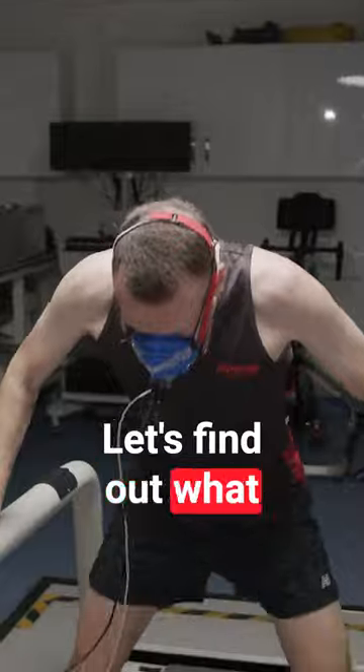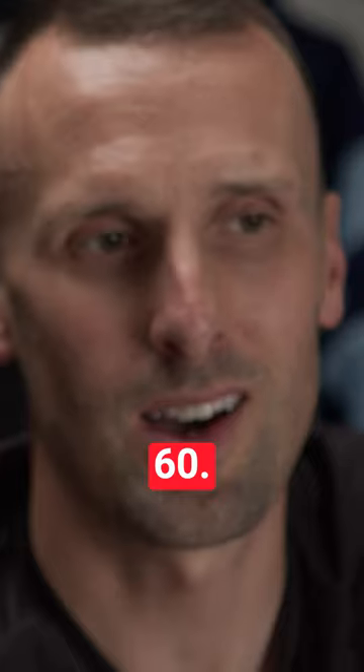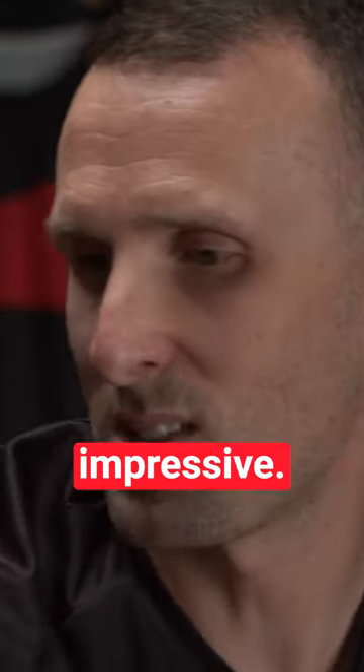62 is what my watch thinks — let's find out what the lab thinks. 60? I think overall those are pretty impressive.